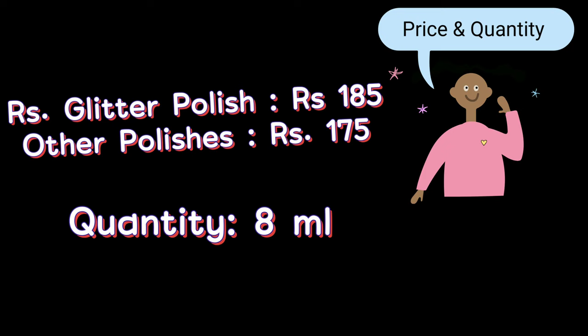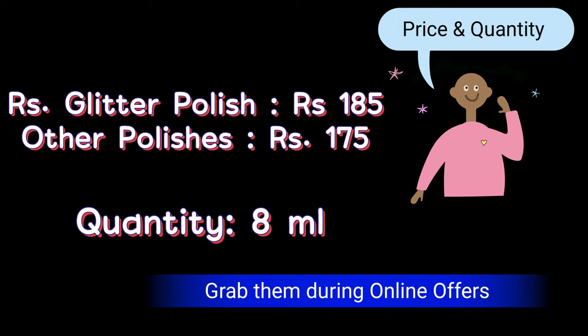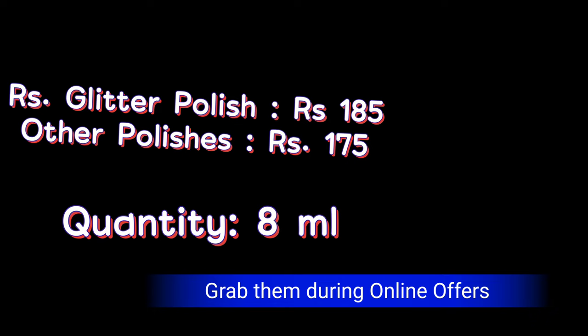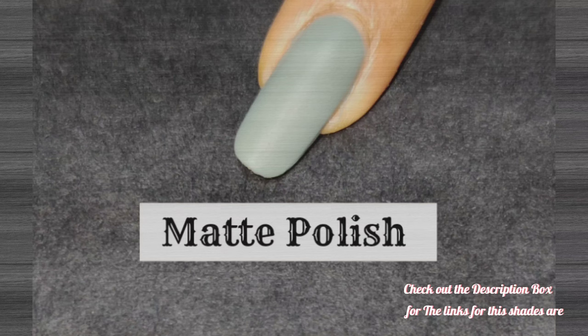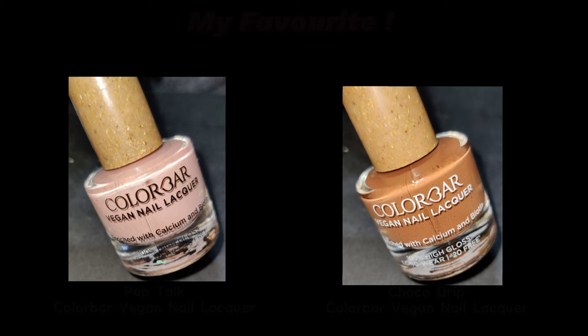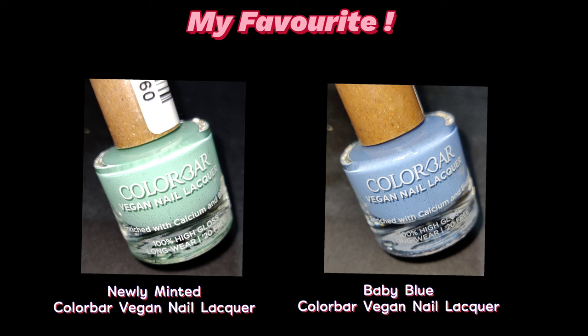These polishes retail at 175 rupees and the glitter polishes at 185 rupees for 8 ml, which is a decent quantity. You can also get them for 125 to 150 rupees during online offers. All links are in the description box below. Among the shades I reviewed, Pep Talk and Choco Drip are my favorites in the nude collection; Newly Minted and Baby Blue are my favorites in pastels; and I also love Glow Up and the matte polish Tinkerbell.